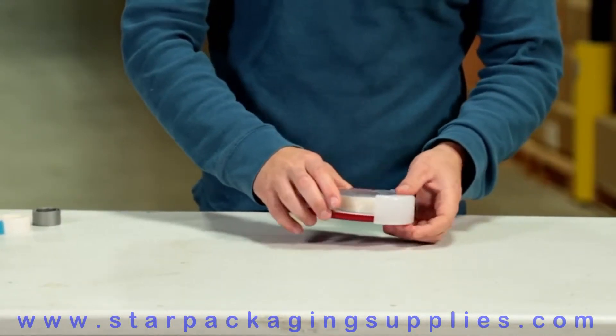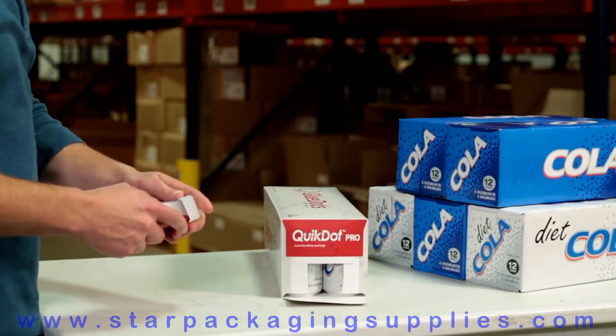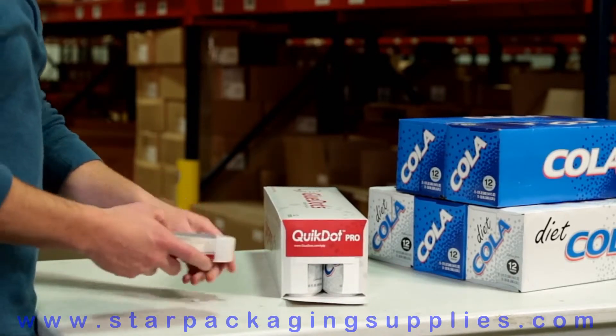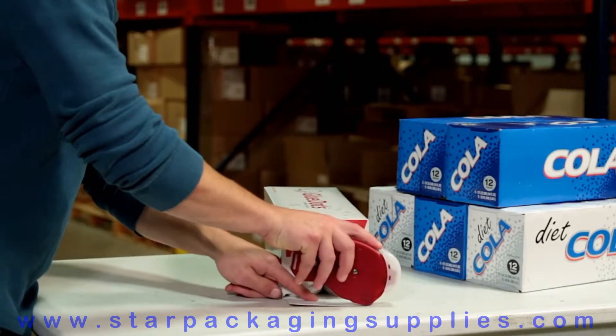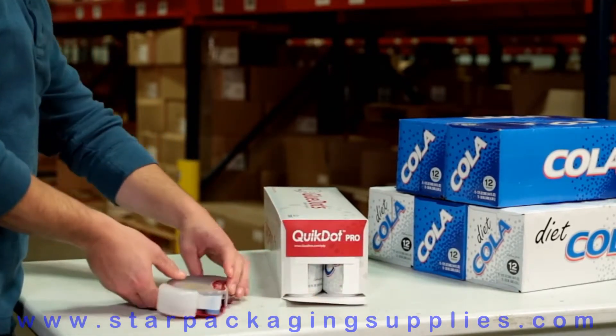Now your applicator is ready to use. For general use, remove the protective nose cover and place it on the storage tabs above the nose roller. Place the blue nose roller onto the surface at a comfortable angle and pull the applicator towards you while applying an even amount of pressure.